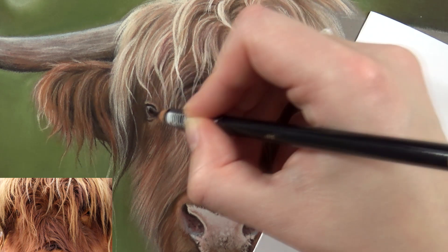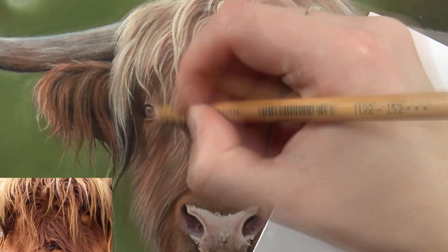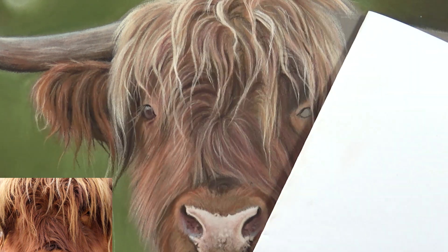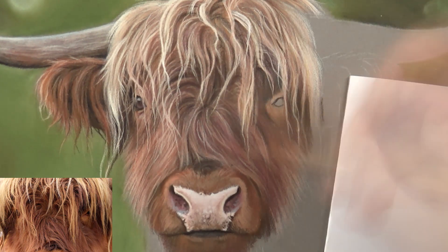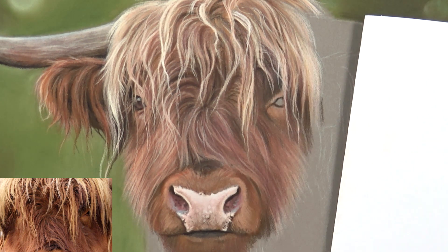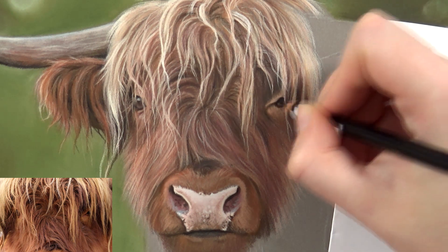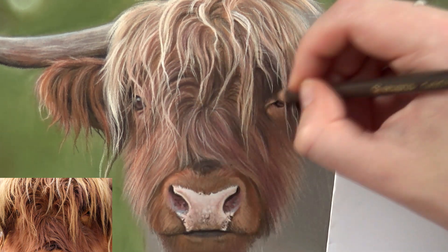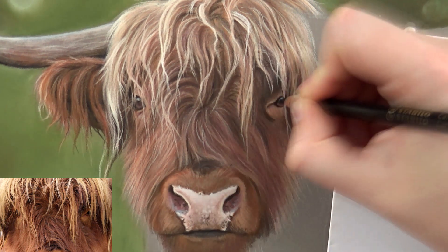I spent quite some time on the eyes. Then I could also finish the long hairs from the top of the head, crossing the eyes, adding some more detail to those hairs. And that's when the drawing started to come together. These type of drawings really need to be built up in phases and in layers, and you definitely have to go through some ugly stages before it starts to look like something. After the eyes were done and I was happy with them, the drawing started to really come together. I did make quite some adjustments to the eyes because I didn't really like how they lined up — one was a little bit larger than the other.